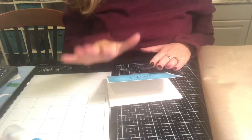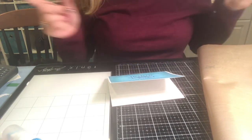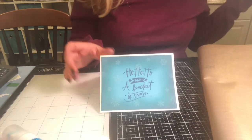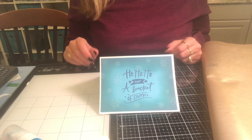Thank you so much for participating in day one. If you've done this card and want to link it on Instagram or YouTube, please let me know — I'd love to see what you've made. Thank you for watching, and look for day two coming soon. See you in a little while, bye!